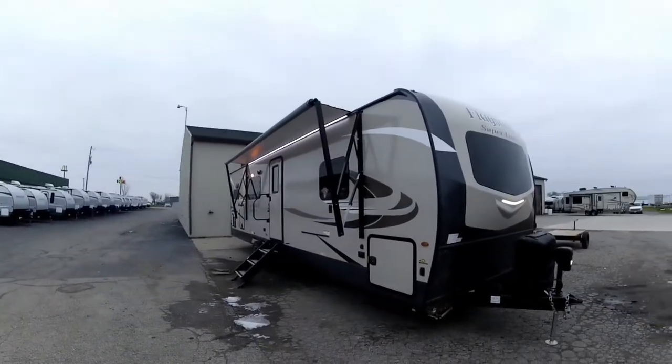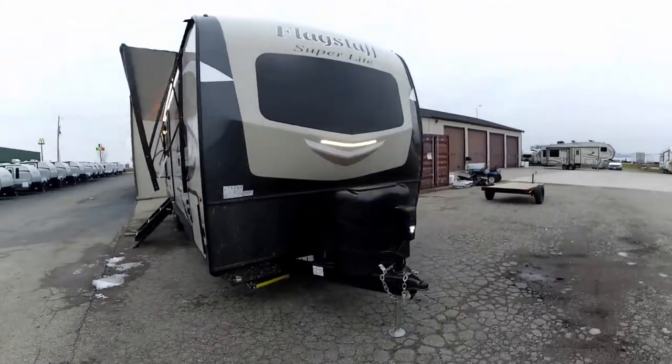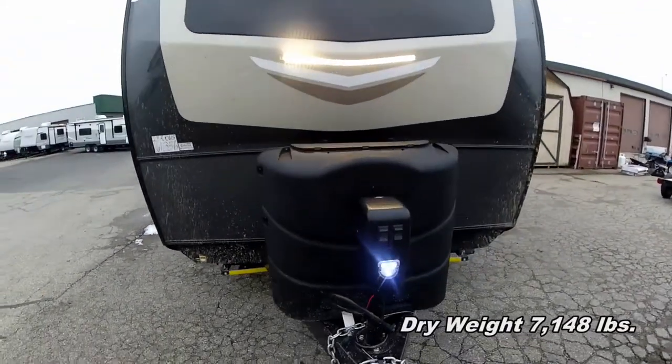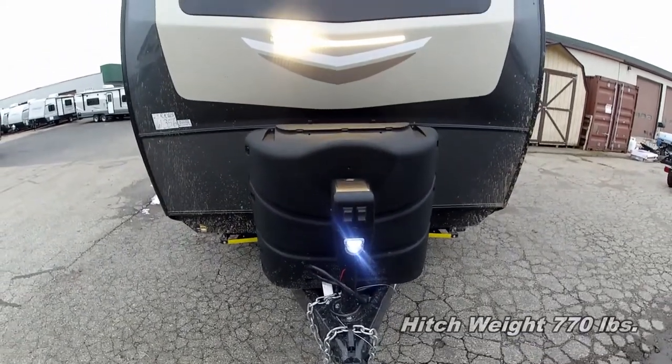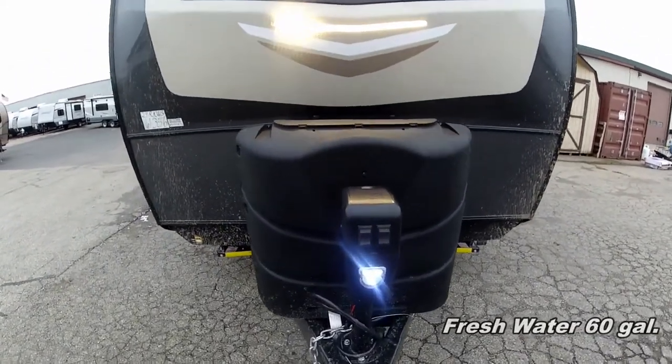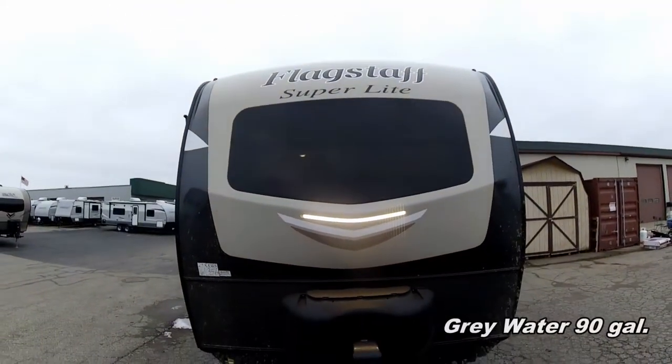Welcome back. This is the new Flagstaff 29RKWS. We'll start a walkabout around the front. We do have a front power tongue jack, which makes it easier for unhooking and hooking up your trailer, with the 30 pound propane tanks, as well as a nice automotive styled front cap.